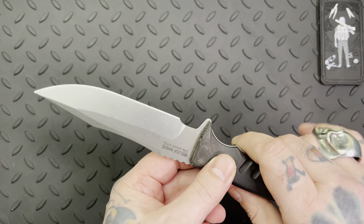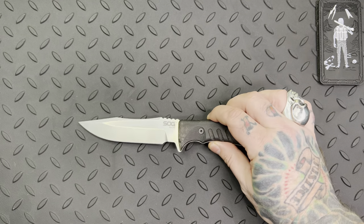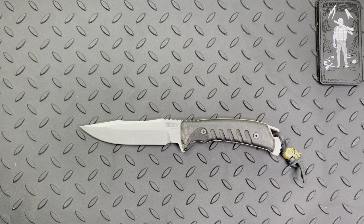The overall strength of this knife and the way it looks is just amazing. The fit and finish — it's going to do what you need it to do. It's around $200 to $220. Not super expensive, but not cheap either. You're getting what you pay for — this is a badass knife.